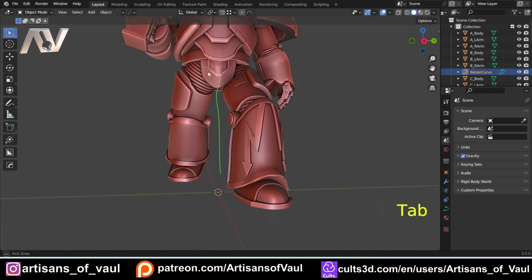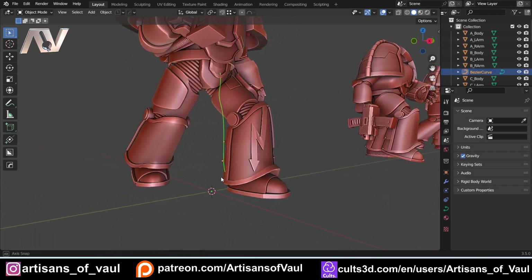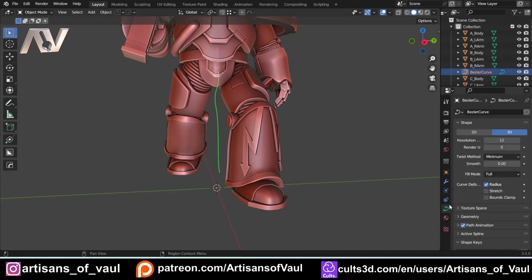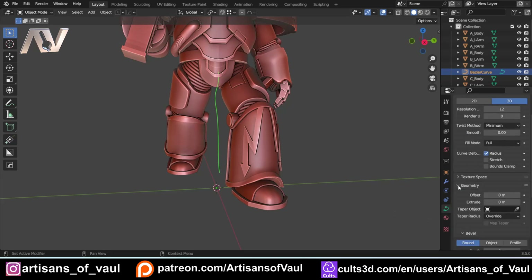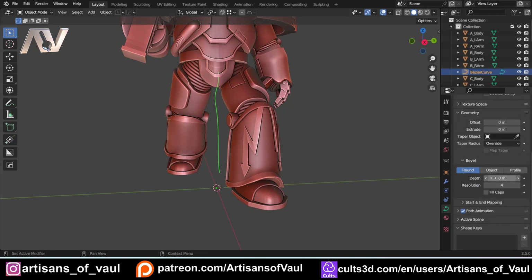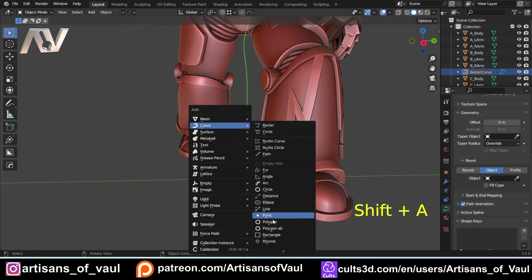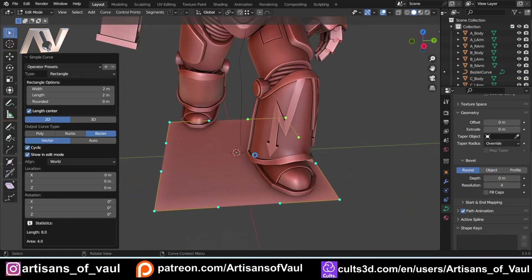The other thing we're going to want to do is put an object onto this curve. We can do that easily by coming over to the curve data properties — the green line that looks like a curve — and go to where it says Geometry, then scroll down to Bevel. You have the option to make it round, but we don't want that. We want to use an Object, and for that you need to select a curve — notice you can't use a normal mesh. You select a curve and it will be added as the profile.